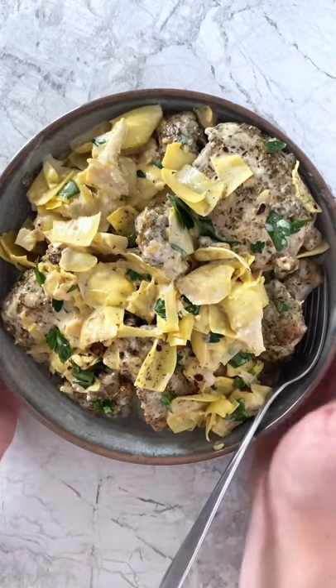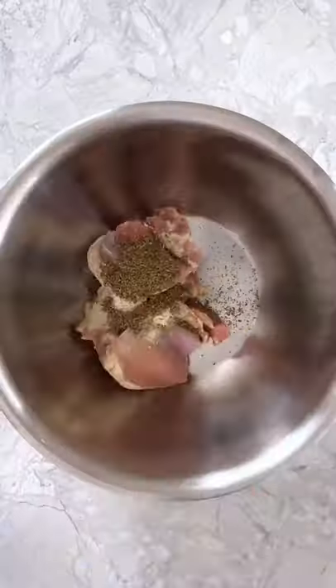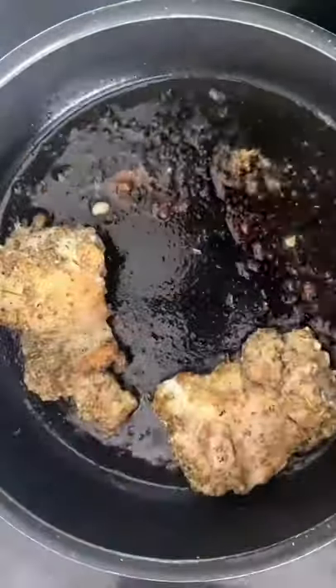Day 19 of 30 of 30-minute recipes — we are making one pan, low-carb, creamy artichoke chicken thighs. To make this, toss together some chicken thighs and seasonings before cooking the chicken in a hot-oiled pan, then transfer the cooked chicken to a plate.